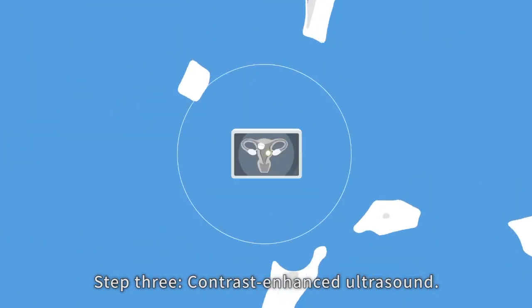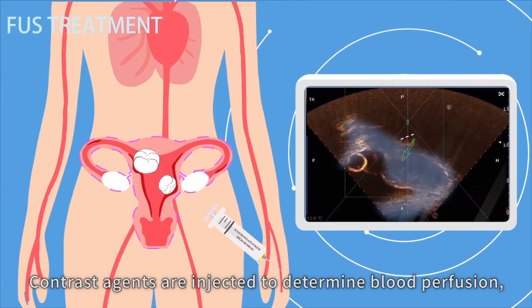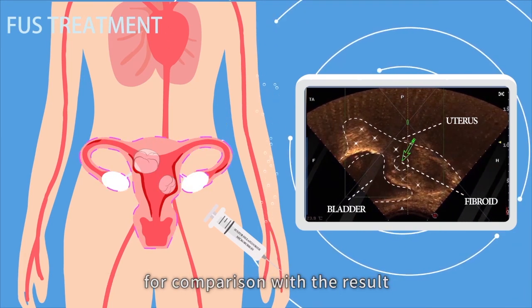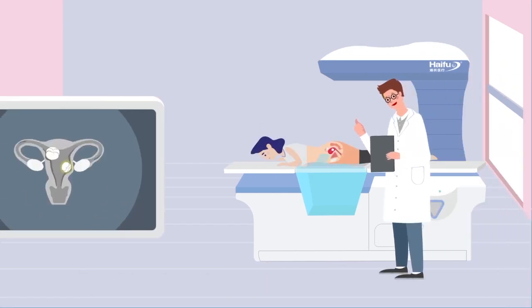Step three: contrast enhanced ultrasound. Contrast agents are injected to determine blood perfusion, to estimate the level of difficulty in treatment, and to distinguish fibroids from normal tissue for comparison with the result of post-treatment contrast enhanced ultrasound.